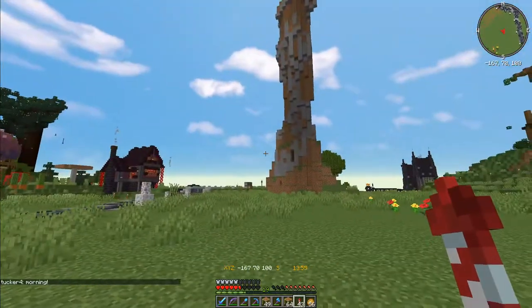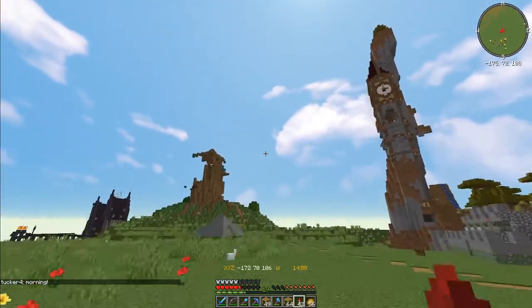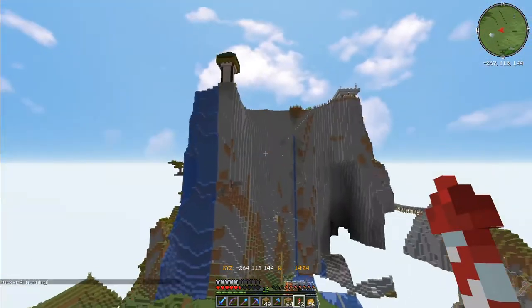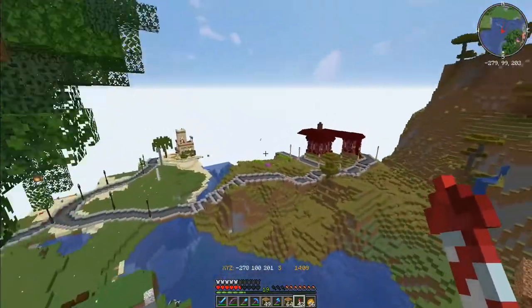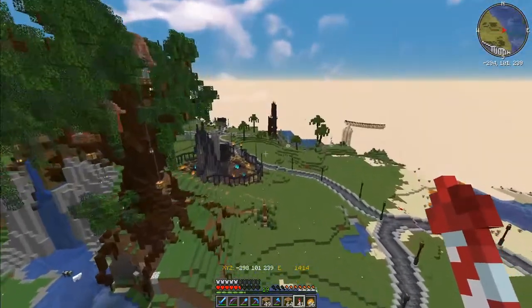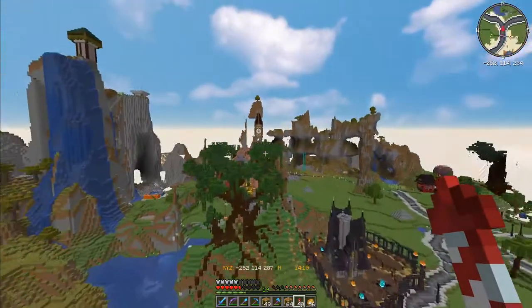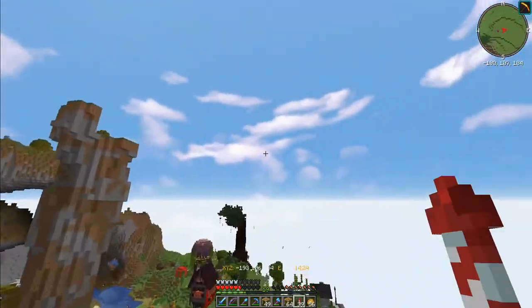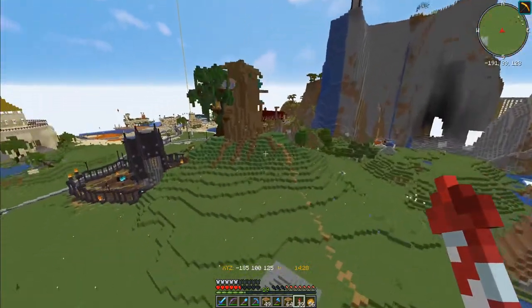I am doing the hardest build that I've done in a long time — hardest for me anyway. This tree. I requested help from Jay's suit and made this beautiful, lovely treehouse in here, nicely disguising my mess. So what's the plan? What am I gonna do?